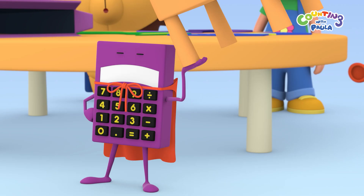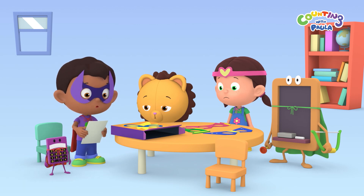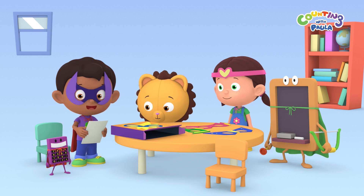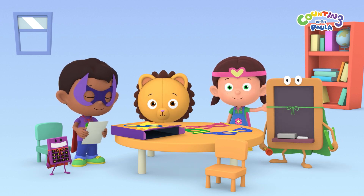Maybe you should sit down and rest for a while. What's this, Calc? An invitation to a Super Farmer Workshop! This is a great chance for us to test our Super Strength, Calc! This Super Farmer Workshop sounds like fun! Let's go to the farm!